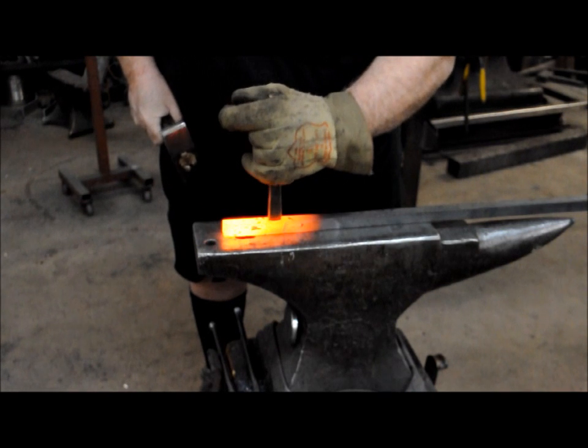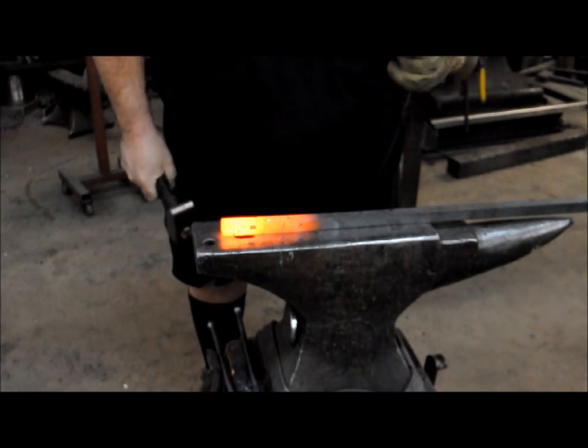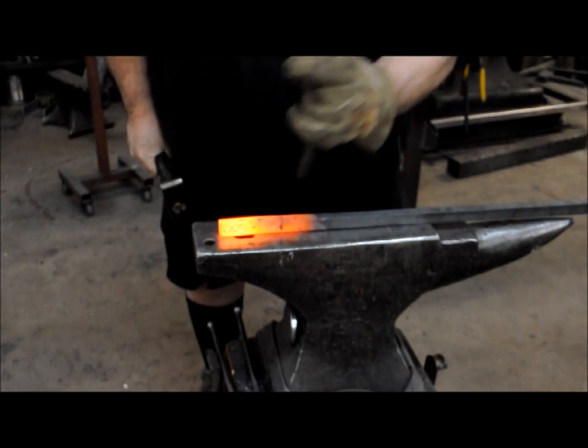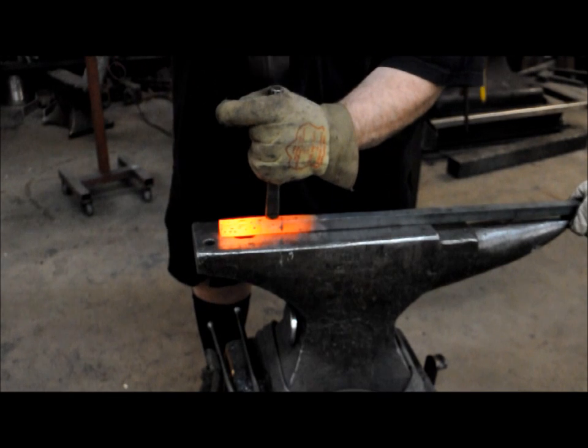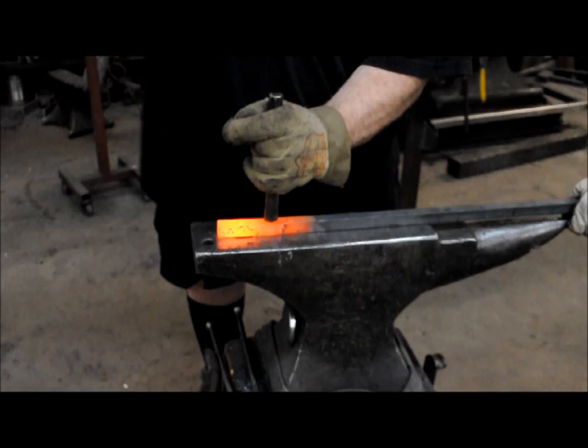Turn your punch 180 degrees. Make sure, again, look at it — make sure your hole is centered. Flip it over and do the other side.